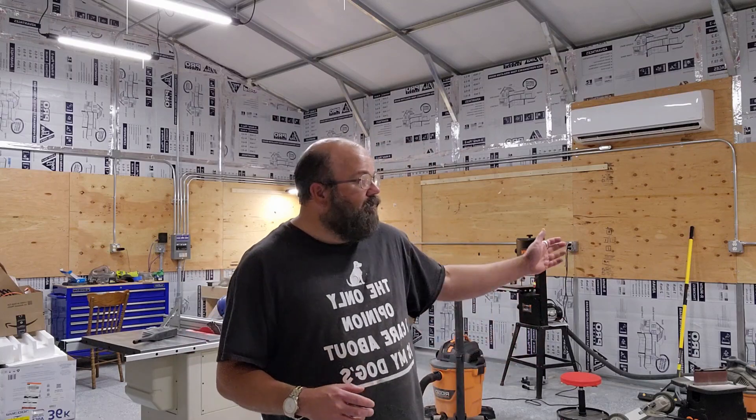After the structure of the building was completed, I got to work insulating. I put foam board insulation in all the walls and then covered them with a strip of plywood that I can use to attach a French cleat system to and hang tools and stuff on it.